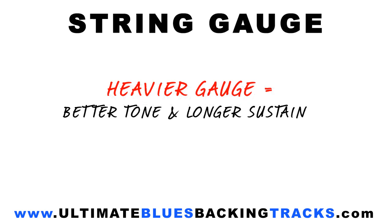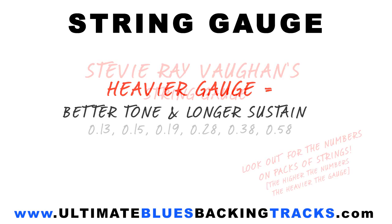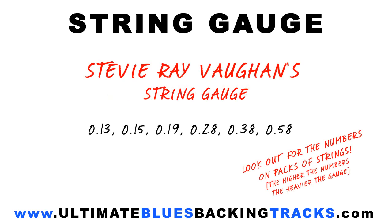The theory goes that the thicker the strings, the better the tone and the longer the sustain of the notes you play, the trade-off being that they're a lot harder to bend. Players like Stevie Ray Vaughan used super heavy gauge strings and you can definitely hear it in the sound he produced.